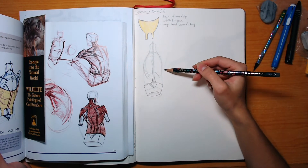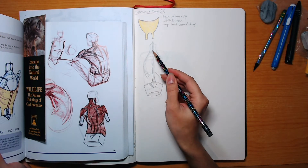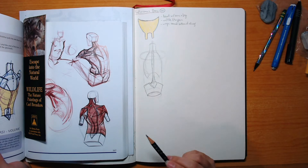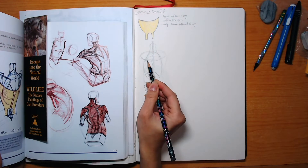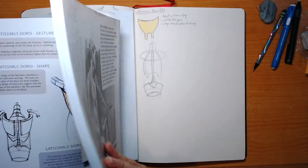Complex, realistic anatomy forms are kind of hard for me to wrap my head around. Whenever it's simplified down into shapes, I find that to be easier. Here I am drawing the first real drawing of the set, and this one gave me quite a bit of trouble.